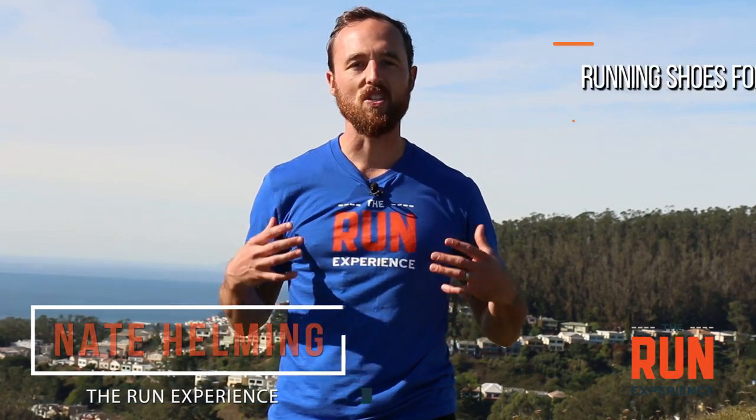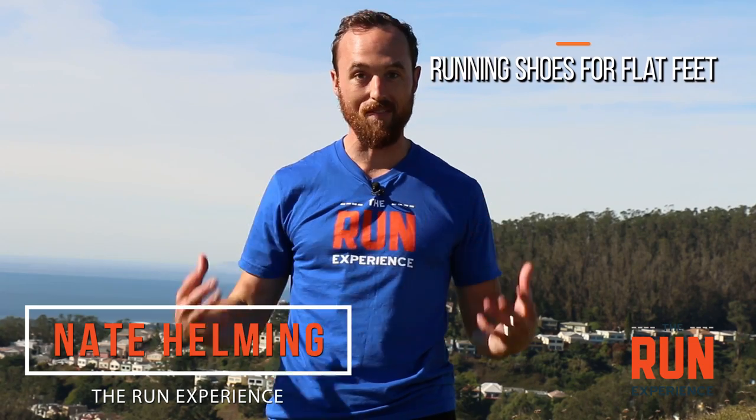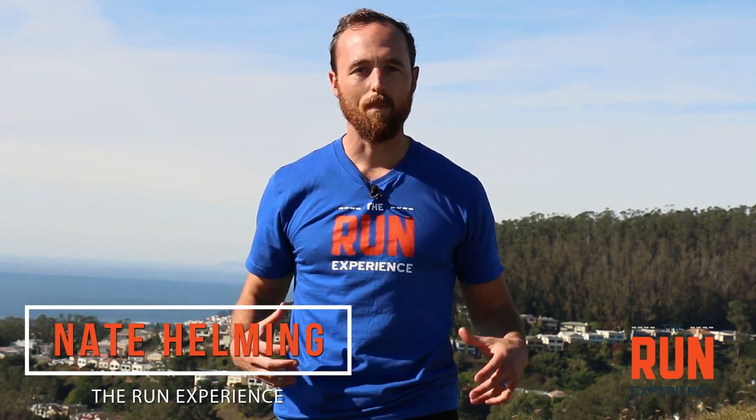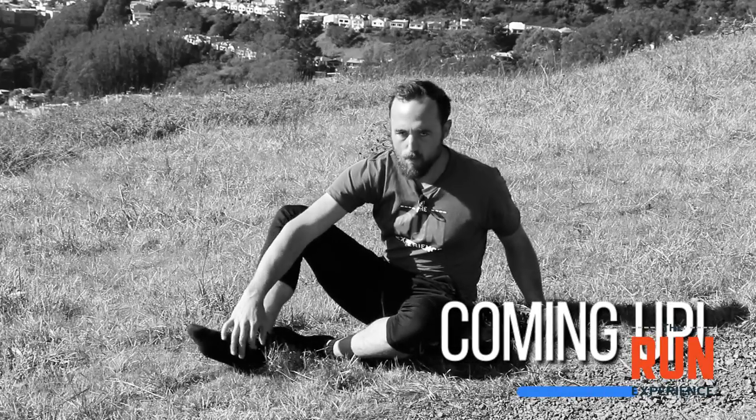Today we're talking about running shoes for flat feet. We're going to talk about why feet are potentially flat in the first place, what a shoe is supposed to do for us, how much support it's supposed to give us, as well as things we can do to actually build the strength in our feet ourselves.